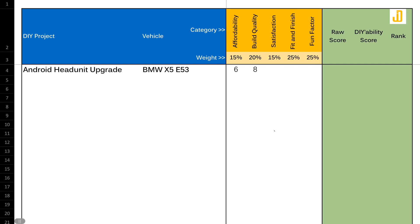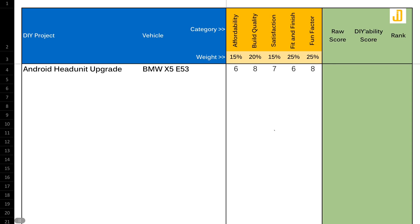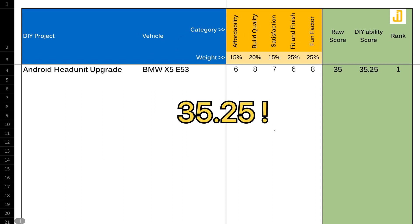Moving on to the satisfaction rating — for me this project has a good effort-to-outcome ratio, so I'm pretty happy with that. I'm giving this project a score of 7 in this category. In terms of fit and finish, the material used in this head unit did not perfectly match the existing trims in the car and it also blocks the aircon vent just a bit, so this project gets a 6 out of 10 in this category. And last but not least, fun factor — surprisingly, this project has just the right amount of complexity for me. It didn't push me over the edge, so I'm giving this project a score of 8 out of 10. Giving this project a total DIY ability score of 35.25 out of 50.